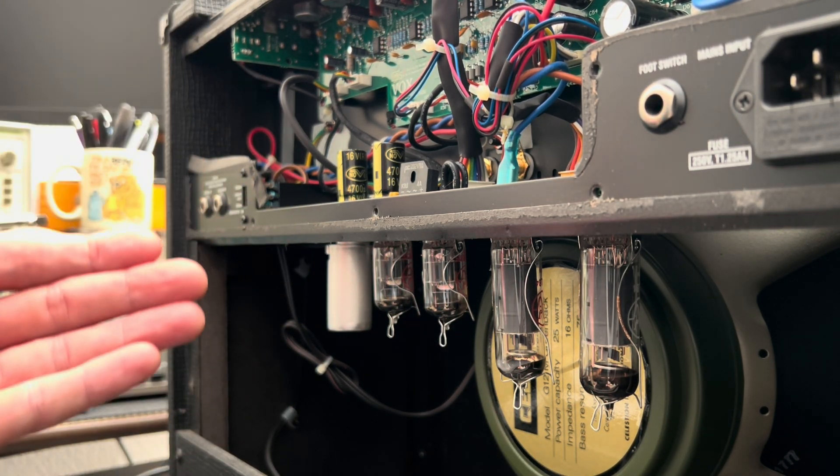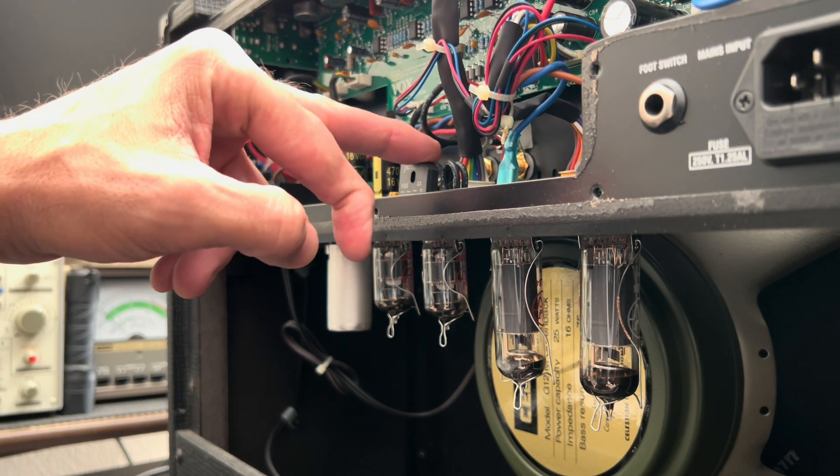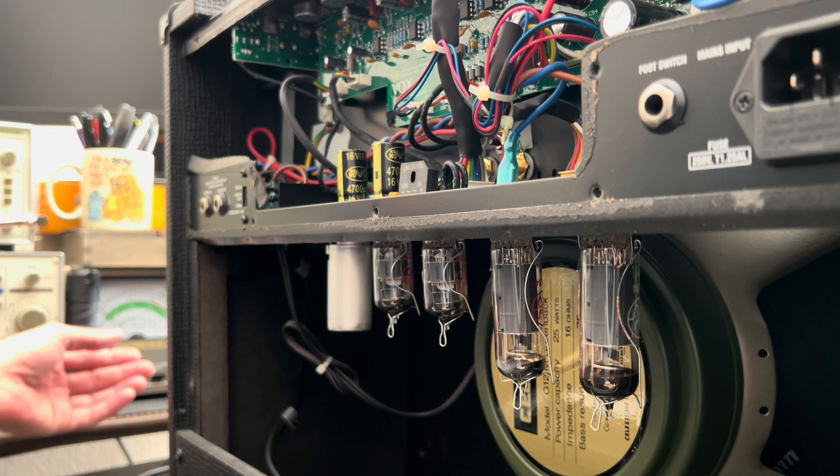We're current limited. You can probably see the rectifier here. Hopefully we're not having any issues with that or the filter caps here. But I do kind of like the way Vox made them — somewhat readily accessible. Let's take a quick peek at what that might look like.